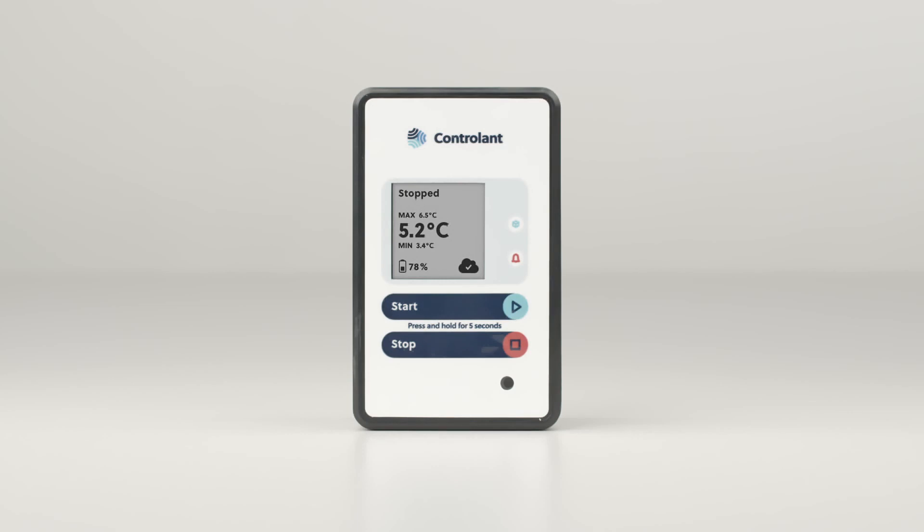Let's return to the screen for more detail. The screen itself shows the shipping status, which can be one of five states: Free, Paired, Shipping, Stopping, or Stopped.